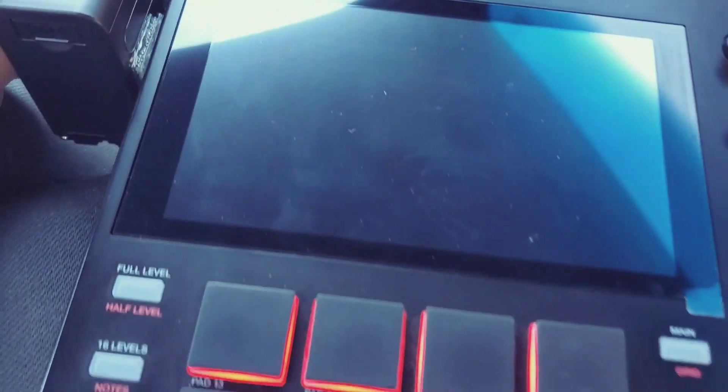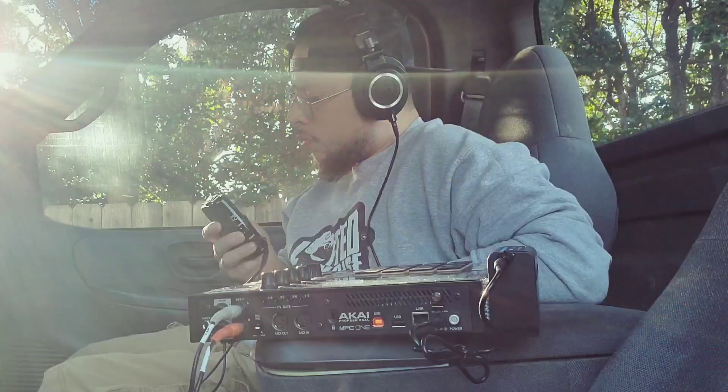Yo, so if you own an MPC Live, a Live 2, or an MPC One with a little battery pack on it and you want to record vocals anywhere you go, this little guy right here is going to be your best friend.